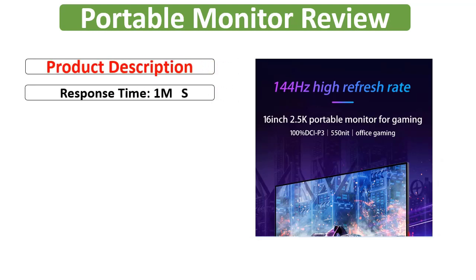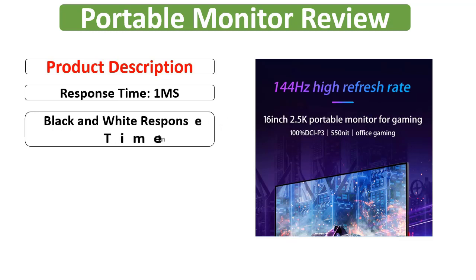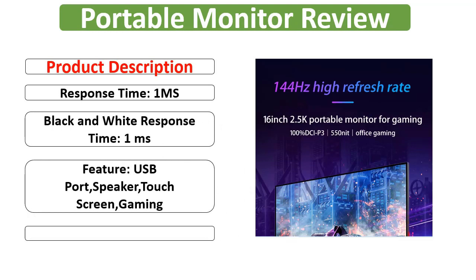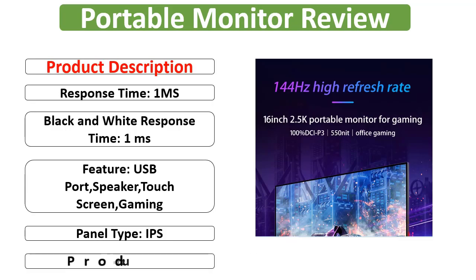Response Time: 1ms. Black and White Response Time: 1ms. Features: USB Port, Speaker, Touchscreen Gaming. Panel Type: IPS. Product Status: In Stock.